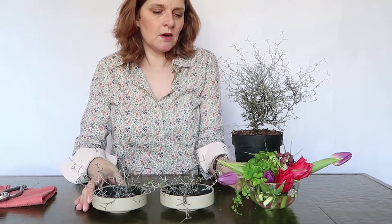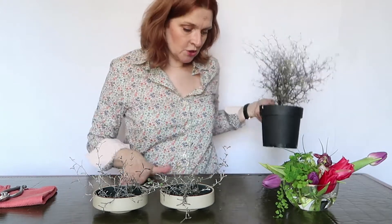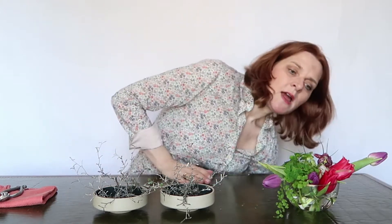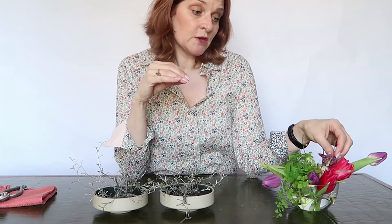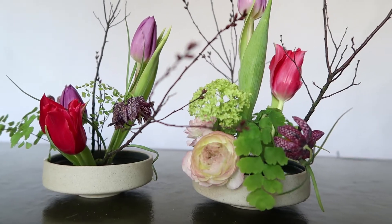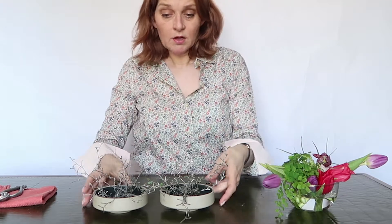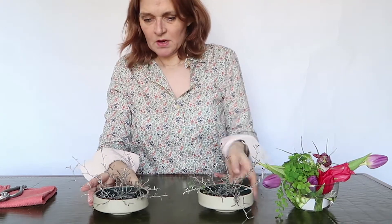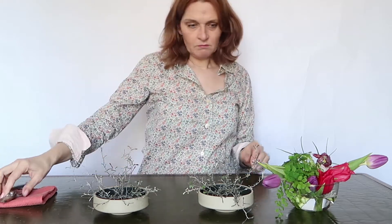I also like the idea of reusing the flowers from one arrangement and trying to use those same flowers in another arrangement. These flowers come from last week's arrangement, and it is a real challenge to use flowers that are already quite short in another arrangement. And that is what we're going to do today — I'm going to have a look at the flowers and how I use them.